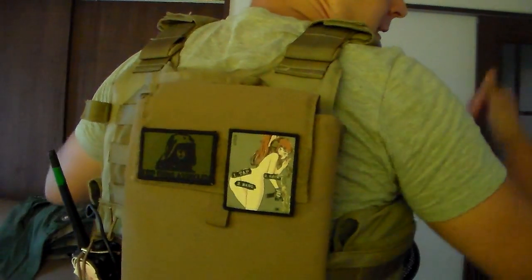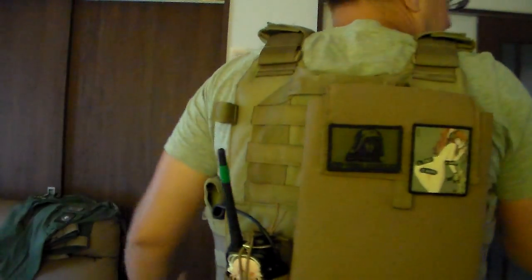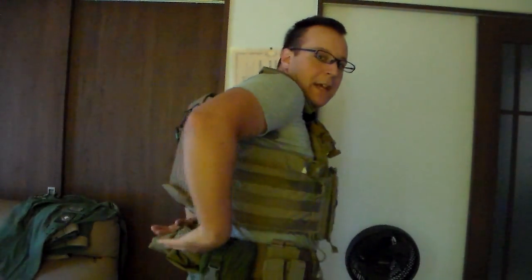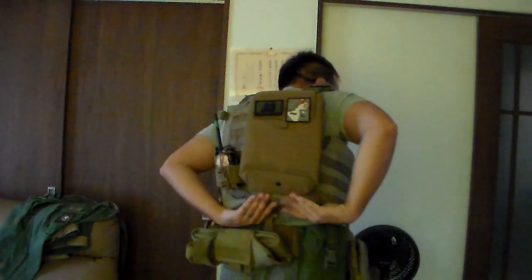The back is pretty much 6x6 MOLLE — you can mount anything on there you need, radio included. The hydration pouch has been updated, so this one actually doesn't droop down beyond the plate carrier; it's actually out of the way.